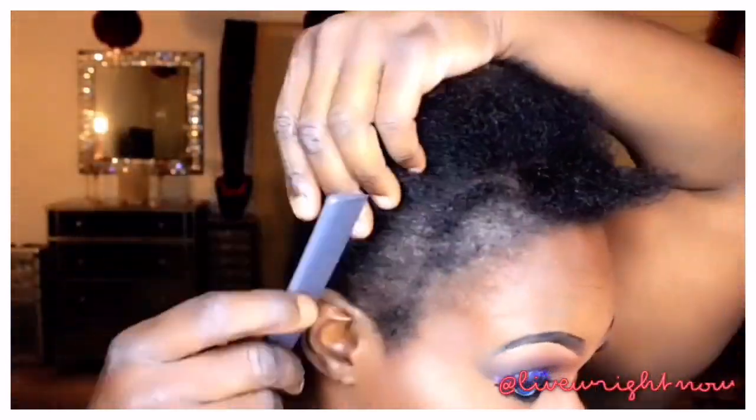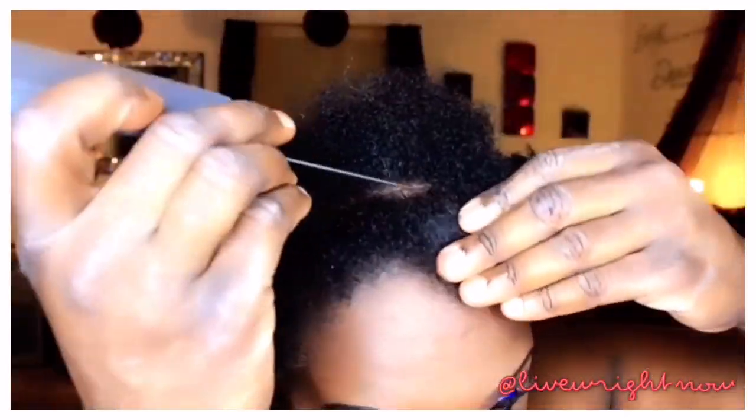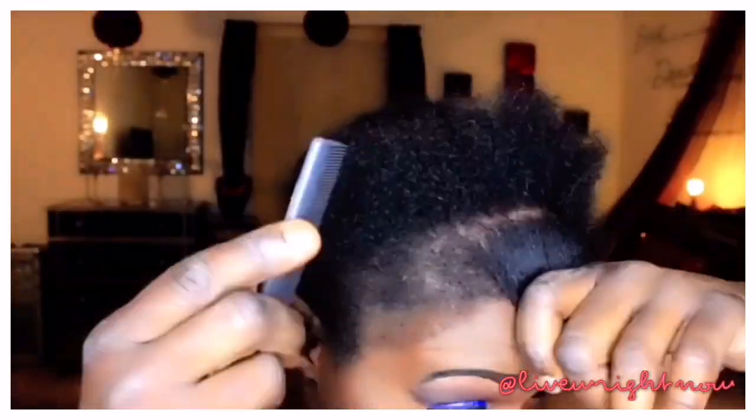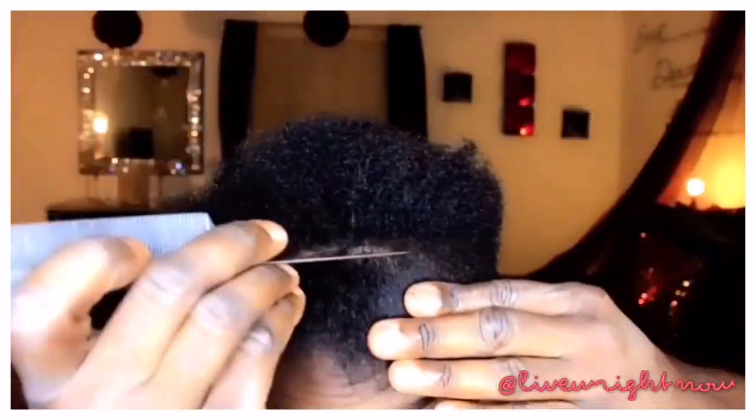It seemed to last way longer than other ones. Okay, the first thing you need to do is make sure that you have your leave-out as much as you would like. I'm not really sure how much leave-out I need since I've never worn this unit before, but if you see that the leave-out is too much or too little, you can always adjust it.